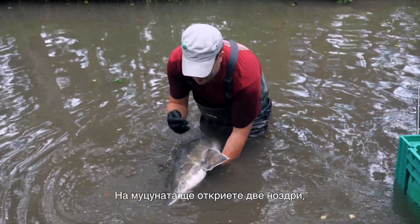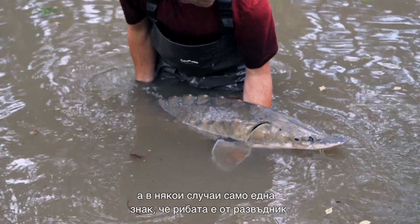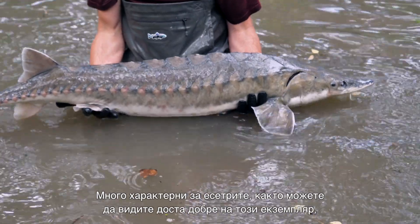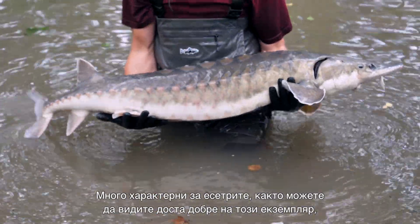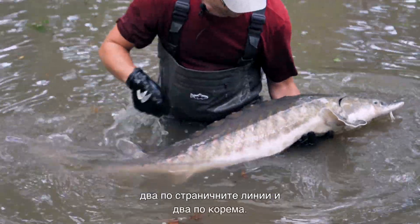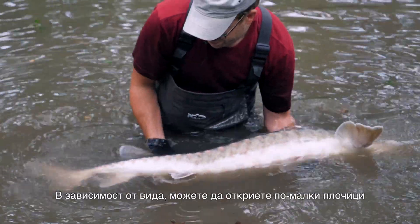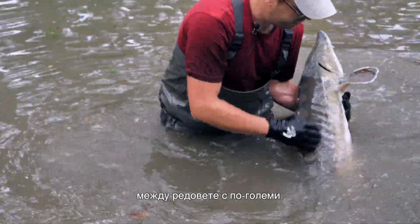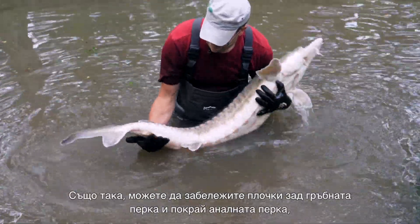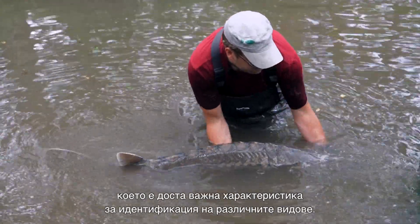The barbels are either closer to the mouth or closer to the tip of the snout. On the snout, you'll find two nostrils. In some cases where you have only one nostril, you can identify the fish as a fish from aquaculture. Very unique on the sturgeon, as you can see quite nicely on this specimen, are the bony scutes. You find one row of scutes along the back, two along both sides, and two on the belly. Depending on the species, you can also find smaller scutes in between the rows of the larger scutes, and scutes behind the dorsal fin and along the anal fin, which is quite an important characteristic to identify different species.